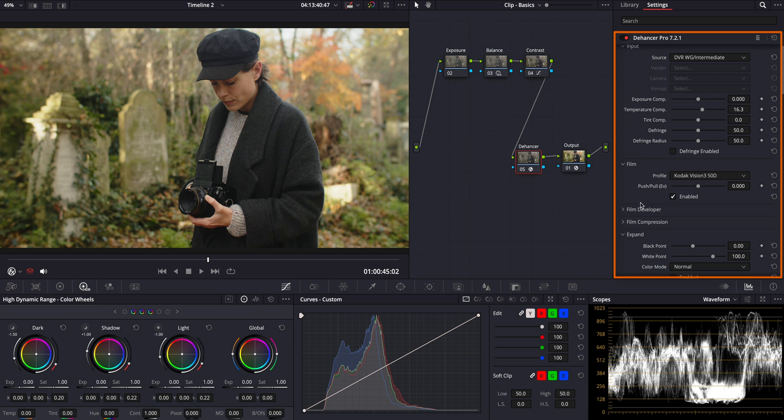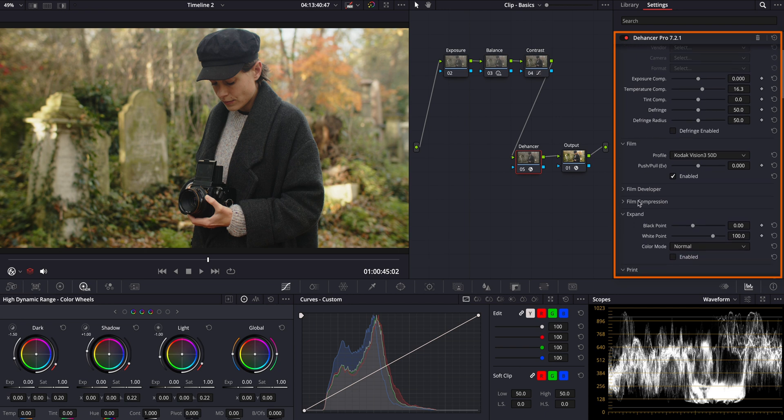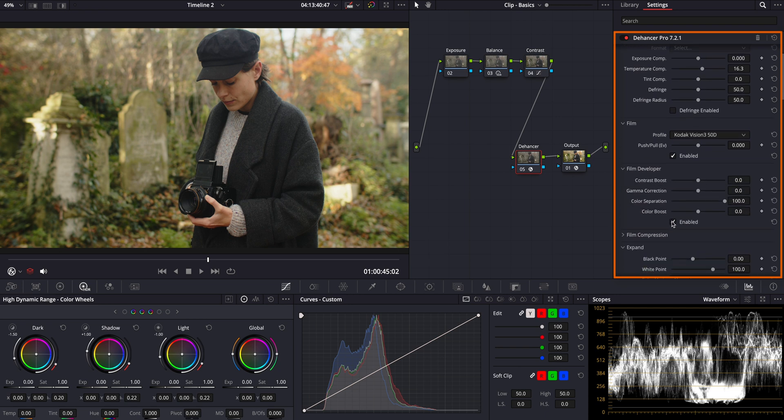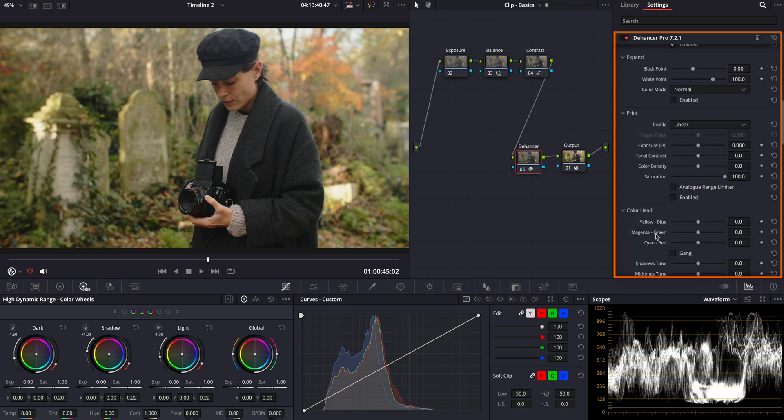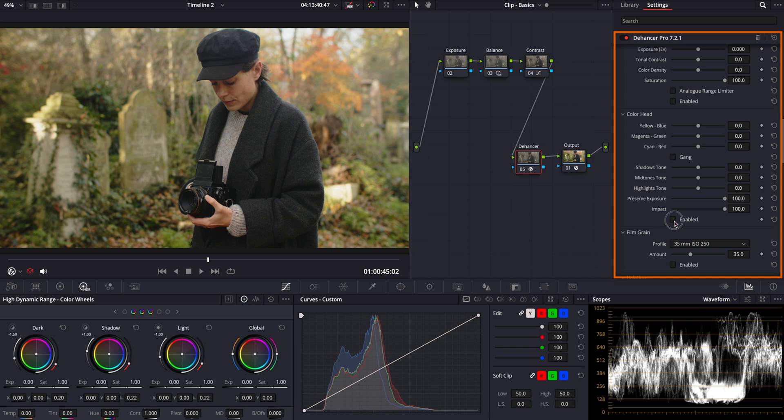Here, I will also enable the film developer and film compression tools, which I think are great for adjusting the contrast and dynamic range of the image, simulating how different development processes and film stocks respond to light. And here comes the best part — the color head sliders. This is where I'll make precise color adjustments to achieve the warm look I'm aiming for.